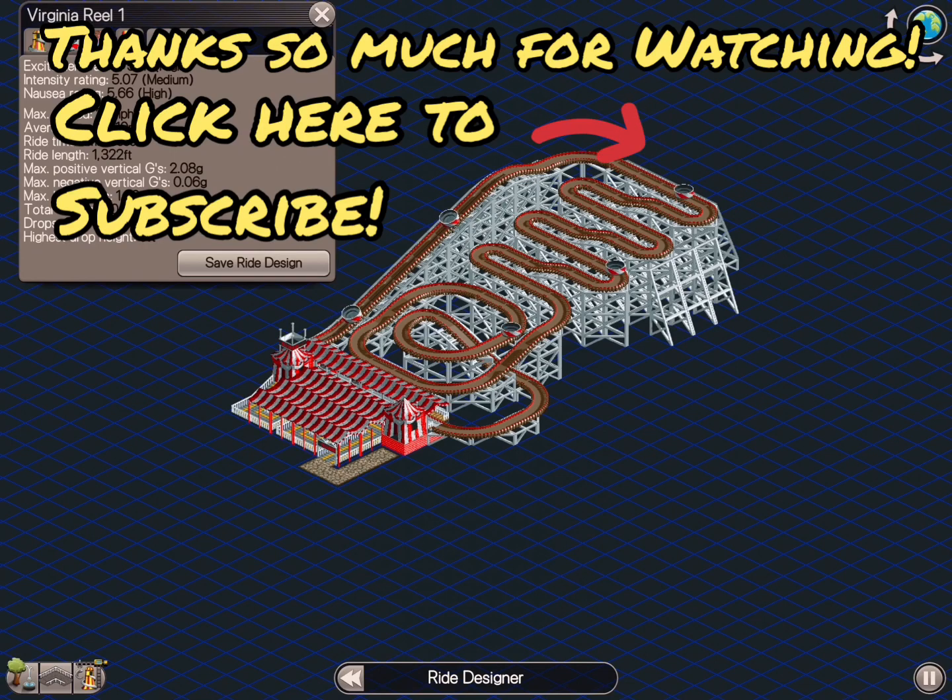Catch you on Instagram, Facebook, Twitter, Reddit, and here on YouTube. Thanks so much — click here to subscribe and catch you guys next time. Ciao.